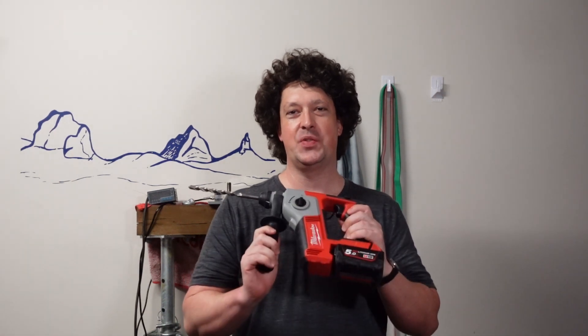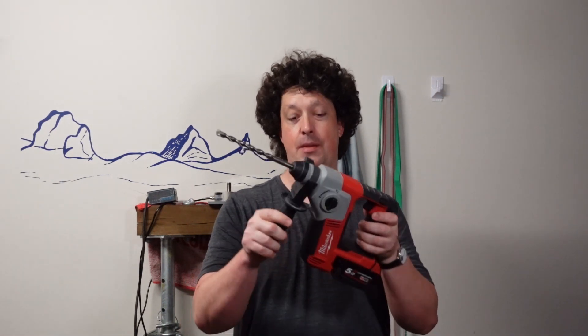G'day Frothers, welcome back. Today we're gonna be taking a quick look at the Milwaukee M18BH, and is it any good for bolt and rock climbs?